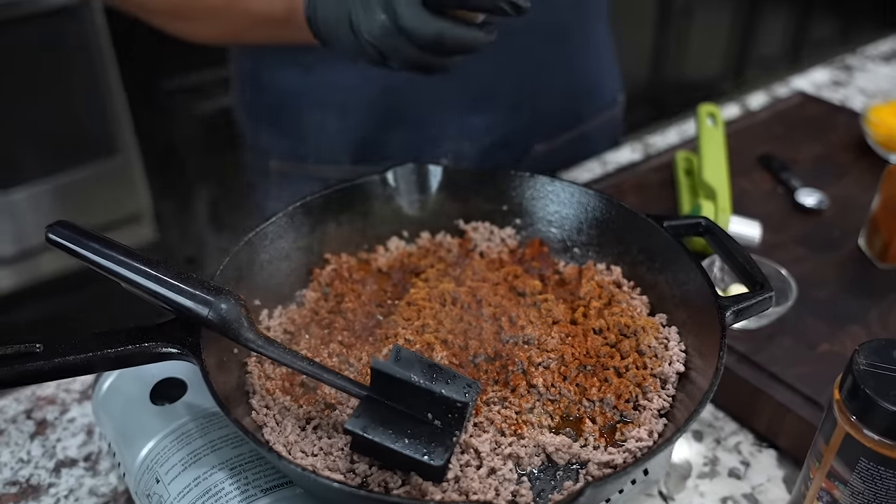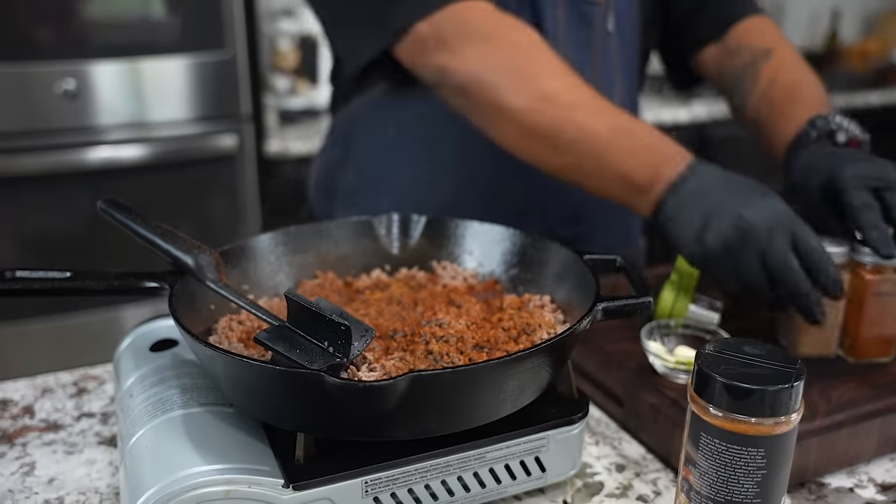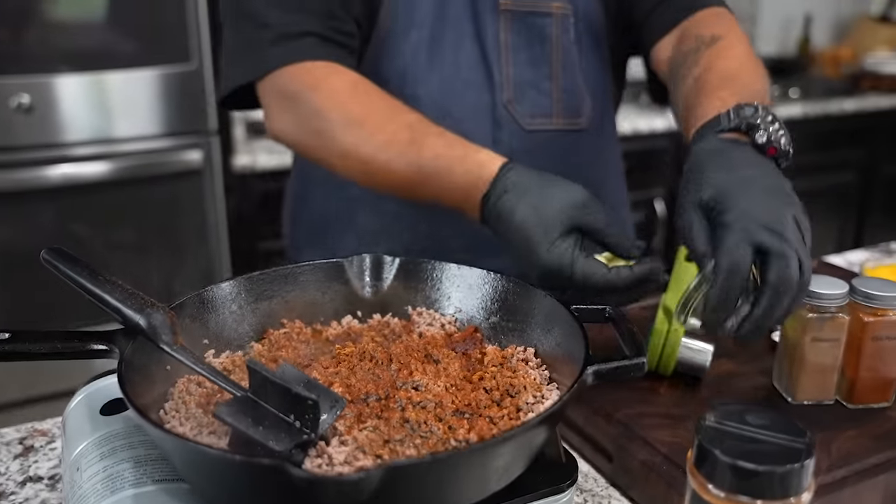Remember, a little bit of this goes a long way. I like to do it a little bit over the top because I like mine to have a little cinnamon in it, you know what I mean. Trust me folks, it changes the game.